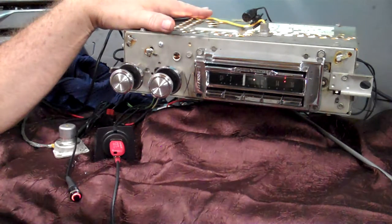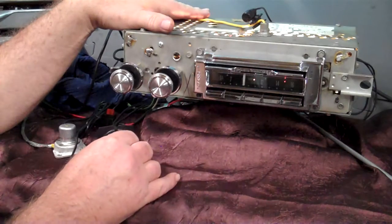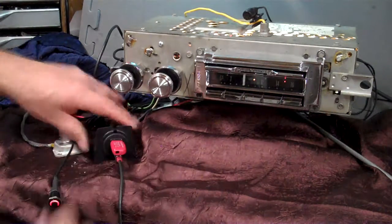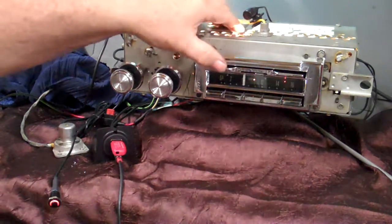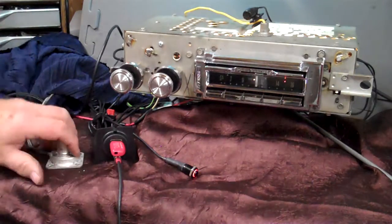It's got auxiliary in — it is automatic auxiliary in, sitting there listening for a device to come into it. It has a USB port to charge your phone and play your MP3 and MP4 files on a thumb drive. This is the harness you'll be getting. You can use the bracket or take it out of that, and you'll be getting a thumb drive with some music on it.